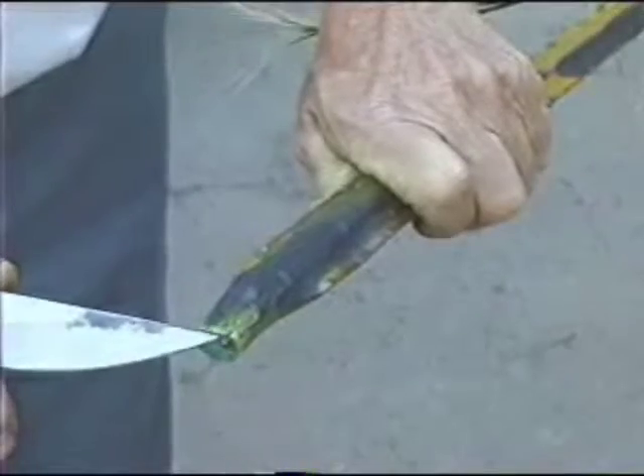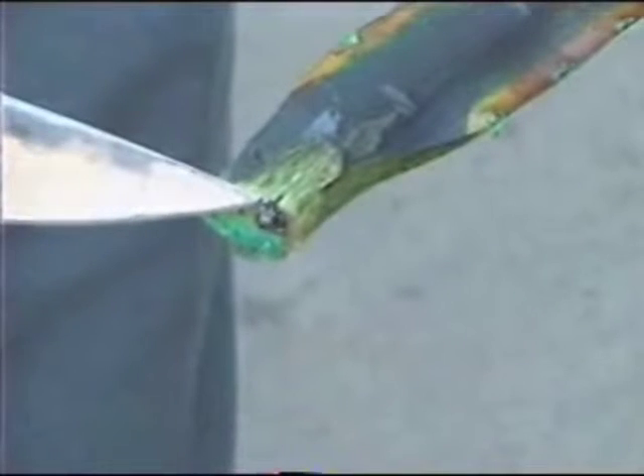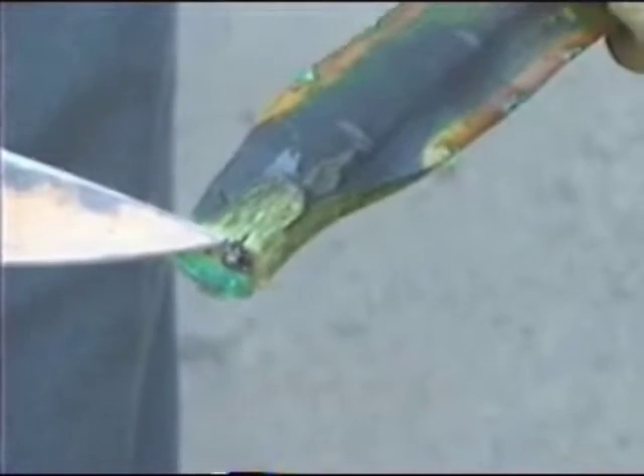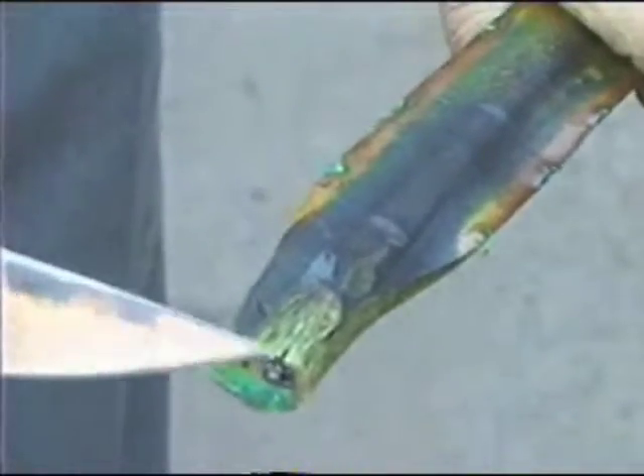Trim fronds as needed to fit receiver holes. All of our Washingtonia fan fronds have a custom built steel metal rod which is drilled directly into each stem. This special feature not only allows for stronger overall frond support, but also gives the designer the option of gently bending the stem inward or outward for a realistic finished look.